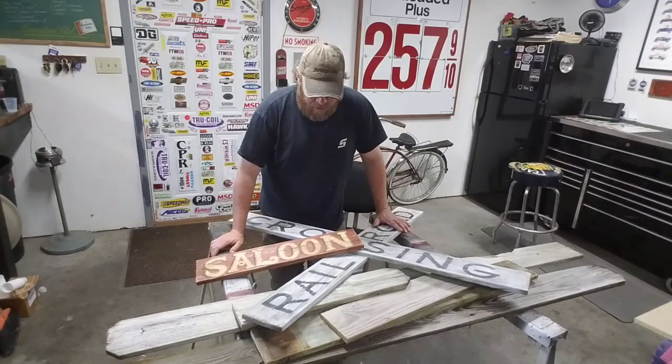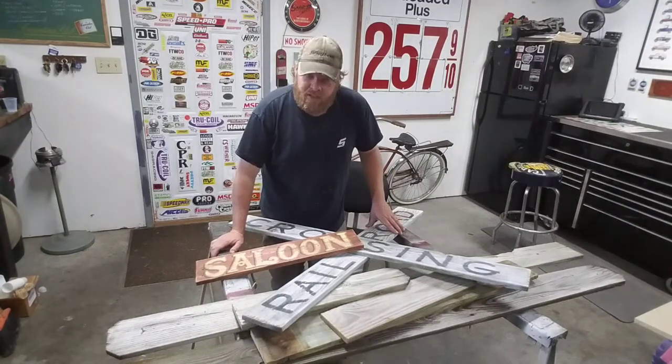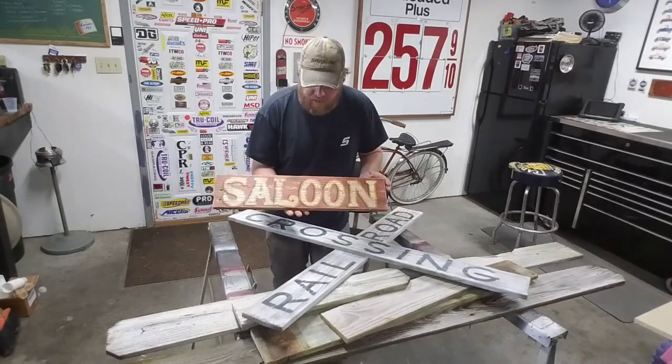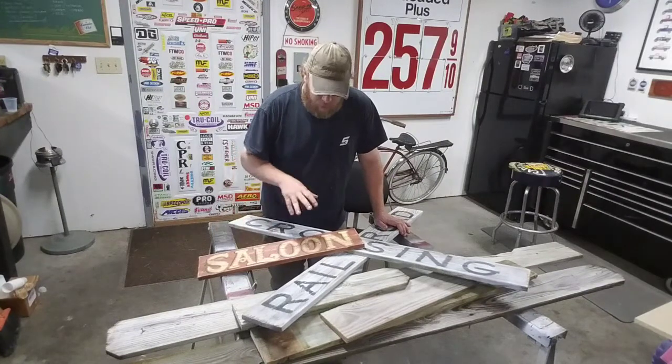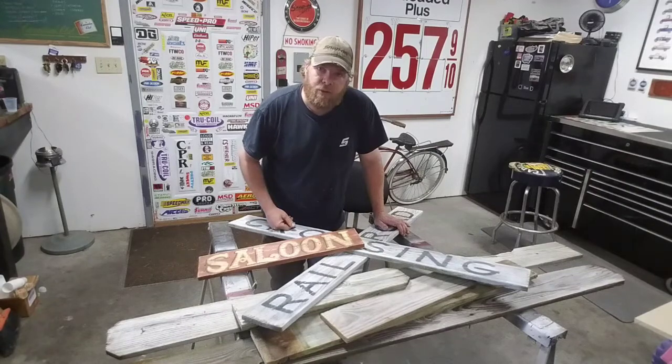Hey, welcome back to the channel. In this video — you probably saw the first part where I made the railroad crossing sign — I'm gonna go through making the saloon sign. If you haven't yet, make sure you go down, subscribe to the channel, and follow along for all my projects, my different signs, and my vehicle projects.